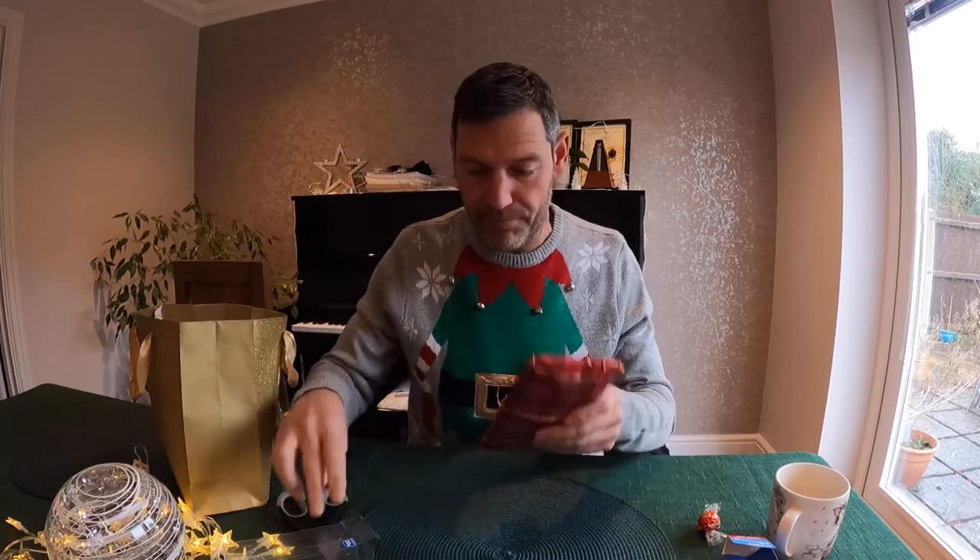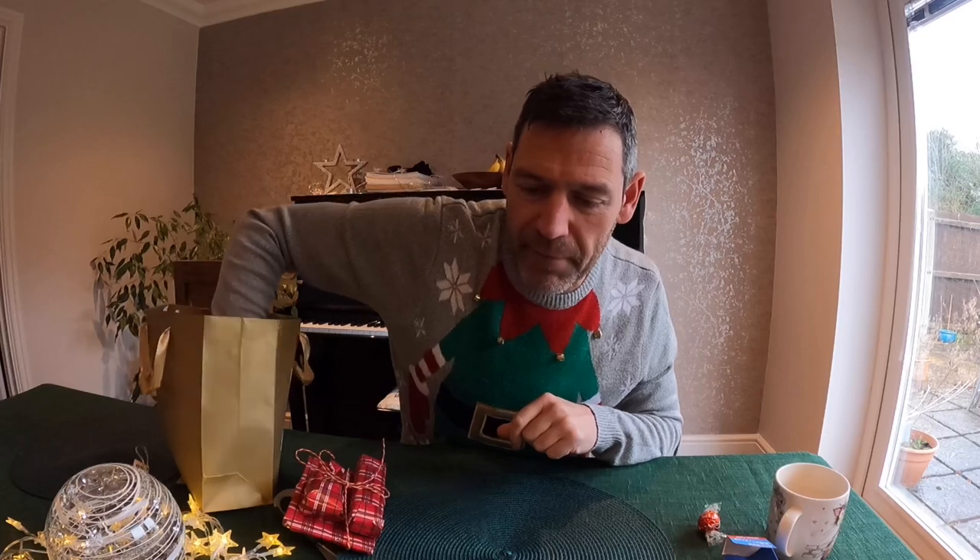These were from my son — still wrapped up. I don't know what they are obviously. We'll have a go at them in a minute.